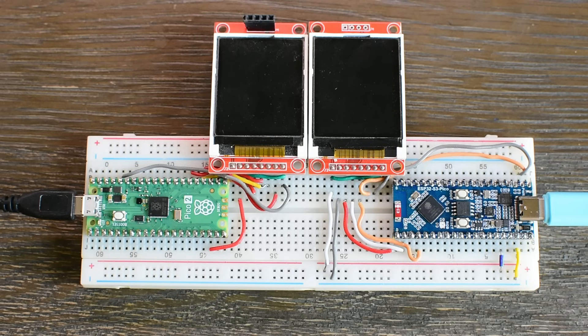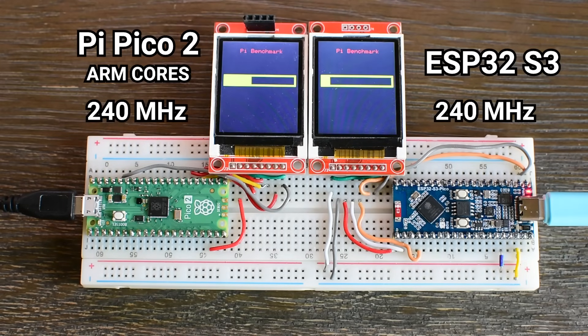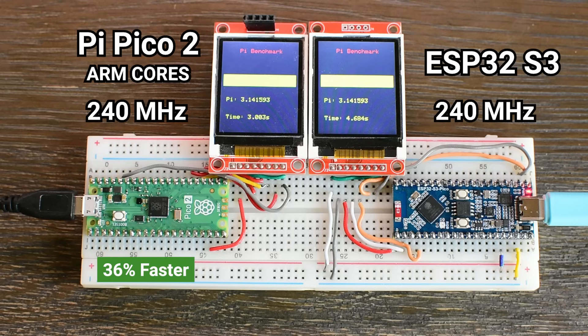To see what happens when both boards run at the same clock speed, I overclocked the Pico 2 to 240 MHz and ran the benchmark again. The Raspberry Pi Pico 2 completed the task in exactly 3 seconds, while the ESP32-S3 running at the same 240 MHz still needed 4.7 seconds. That means the Pico 2 was about 36% faster, even though both boards were operating at identical clock speeds.